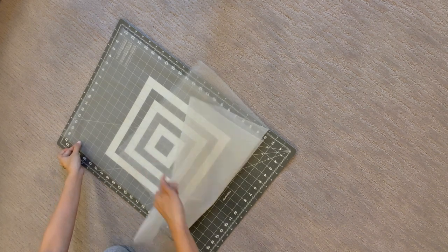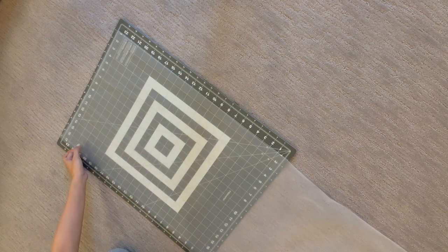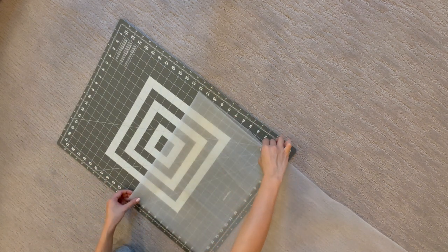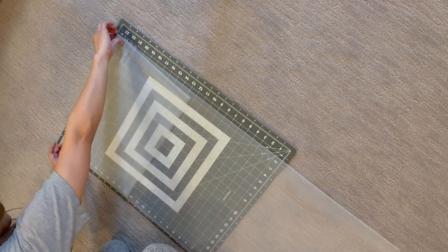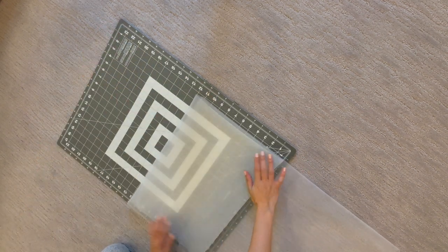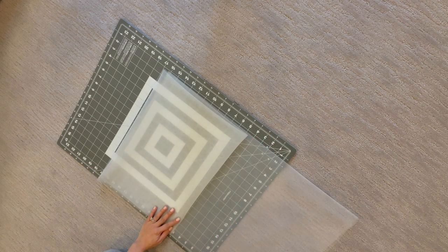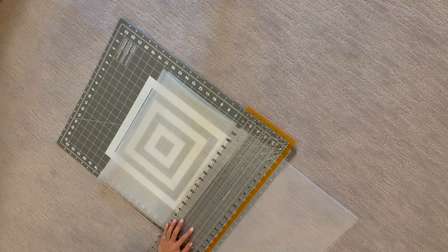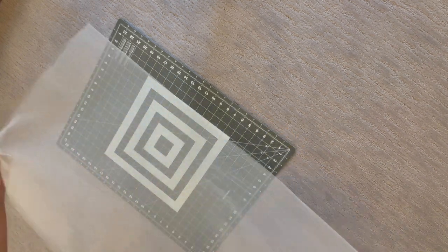Start by laying out your fabric for measuring. The length of fabric you'll need depends on the type of veil you want — see the comment box for measurements. Then you'll be cutting your fabric to size. This was probably the most stressful part because I really wanted the fabric to be even and the edges to be cut cleanly. Because my cutting surface was on the smaller side, I had to do a lot of folding and needed to make sure the edges lined up perfectly.